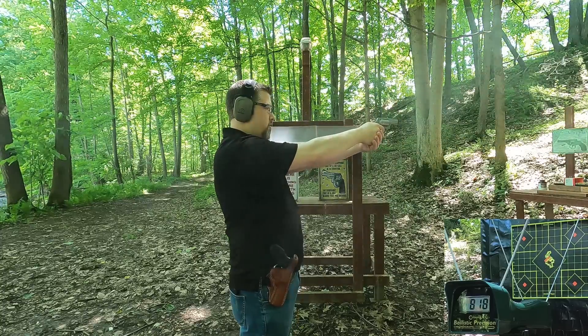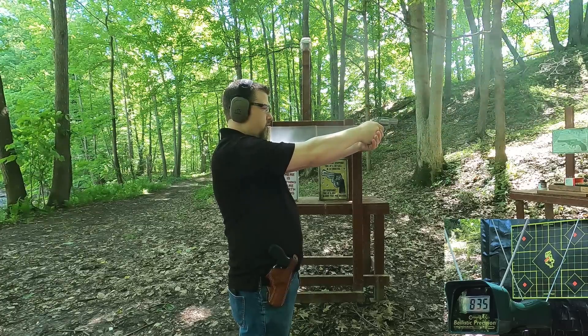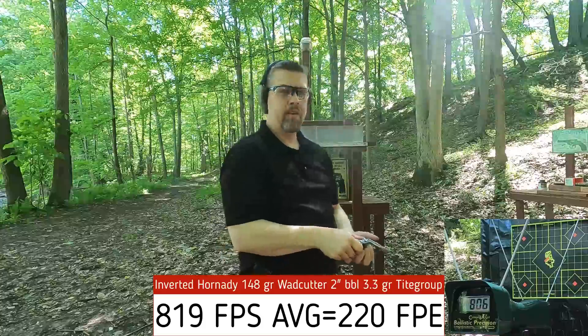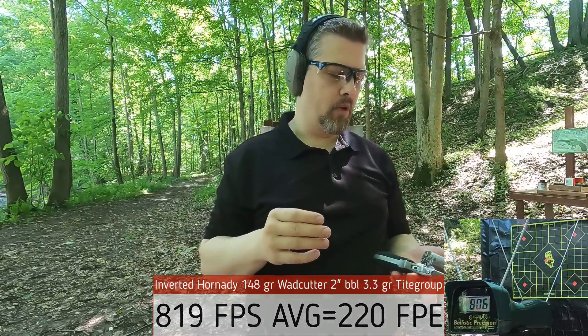Backwards wad cutters in the two inch barrel: 802, 818, 832, 835, 806. A little bit of smoke here — that's expected because there's a lot of wax on these bullets.